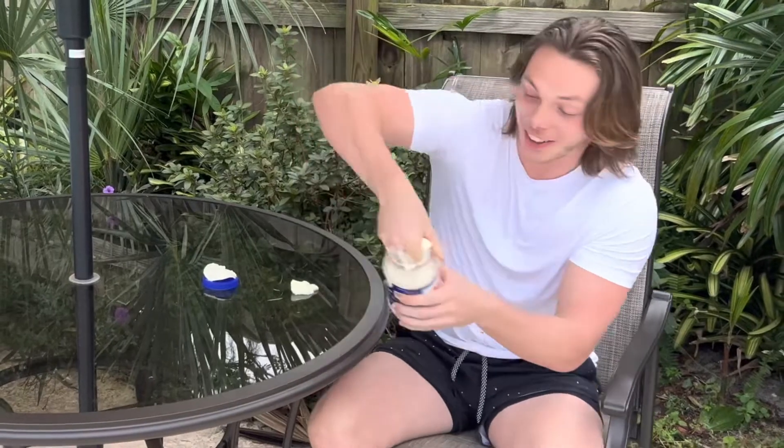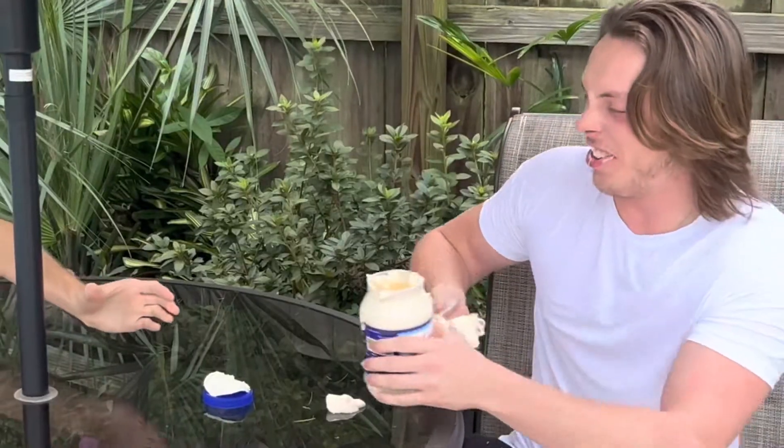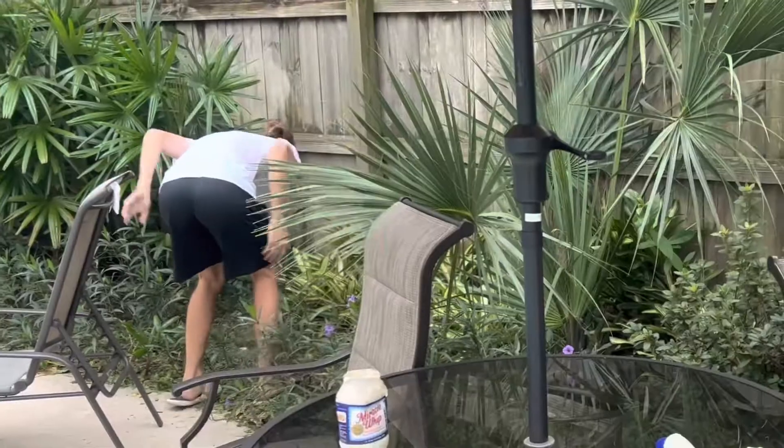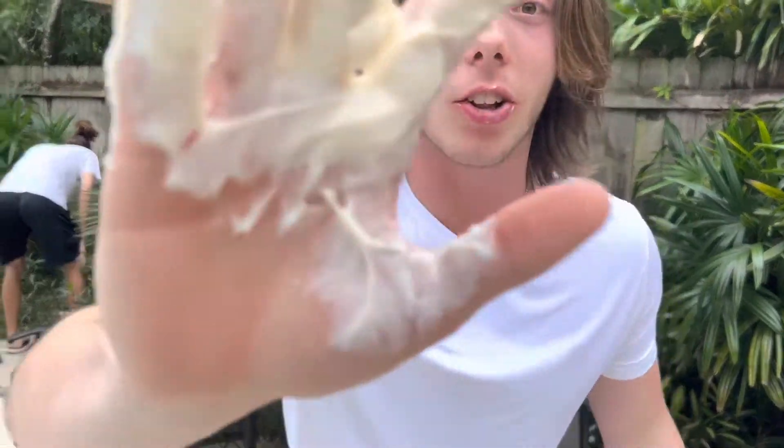As you can see, it hasn't been opened yet. So I've never really had Kraft Miracle Whip, so I'm not sure what we're supposed to do. What the fuck? This is what it looks like.